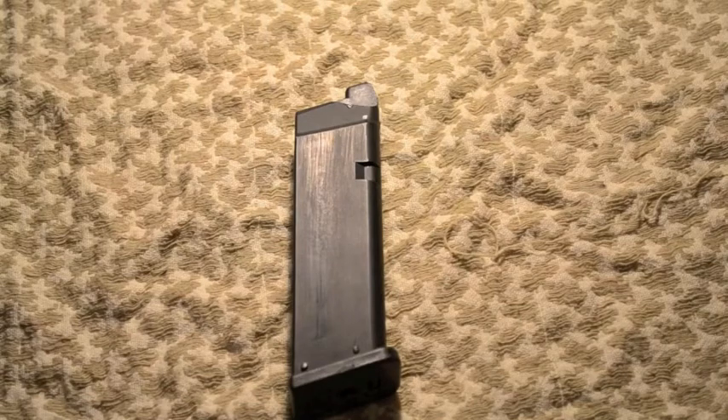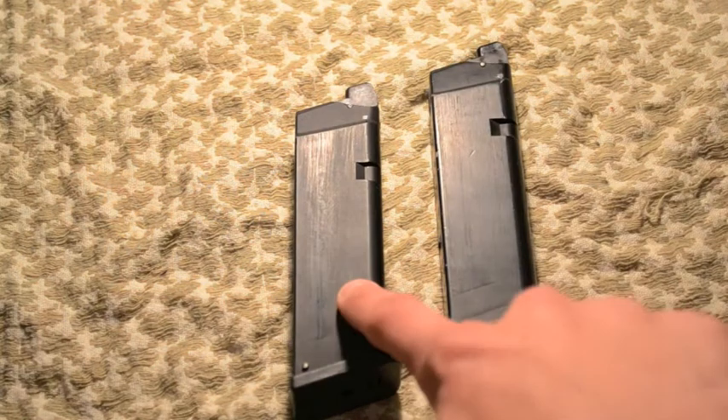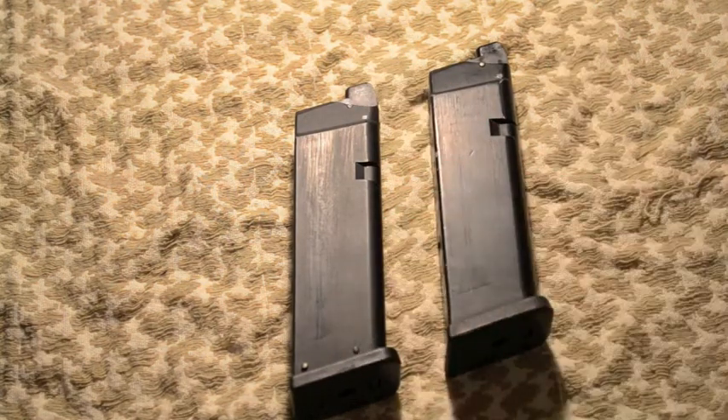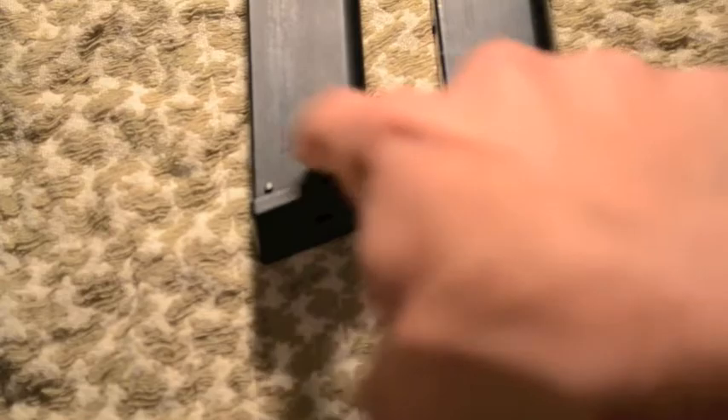And then this is my WE magazine right next to it for comparison. So this is the one from Airsoft Club, and this is the WE magazine that came with the gun. A noticeable difference right off the bat is down at the bottom — on the Airsoft Club one it has these two pins, whereas on the WE one it does not.